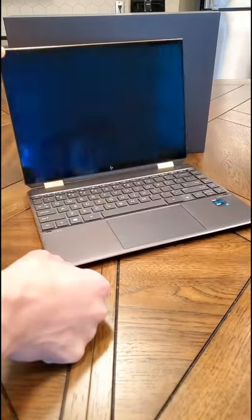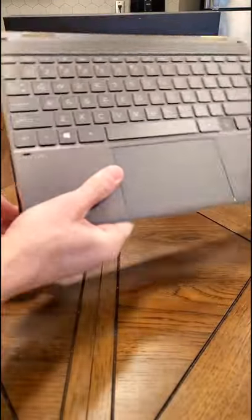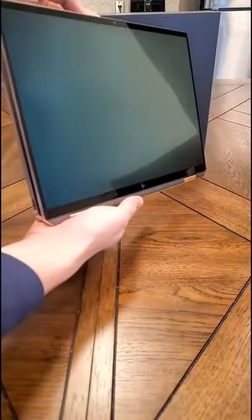This laptop is incredible. Look at its thickness compared to an iPhone. It's the new 14-inch HP Spectre X360 Convertible. In my opinion, the best choice for a student.